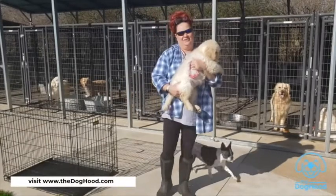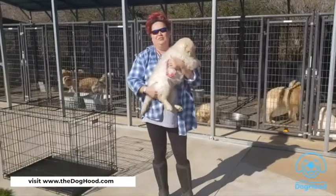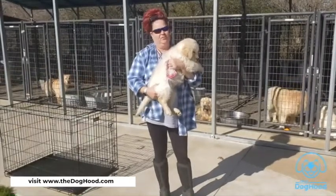Welcome back to the Dog Hood everyone. I'm glad you could join us again. Now that you've picked your puppy and got your puppy home, we're going to teach you how to appropriately crate train your puppy.